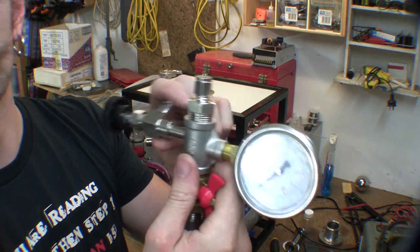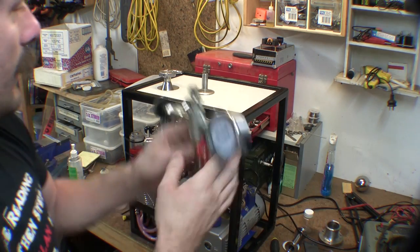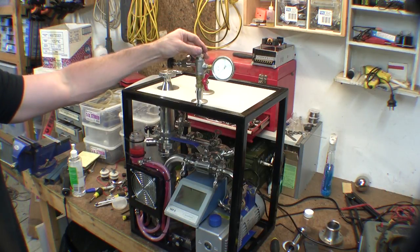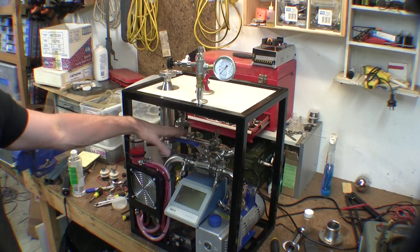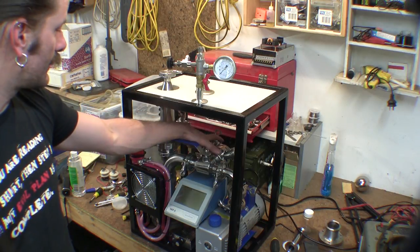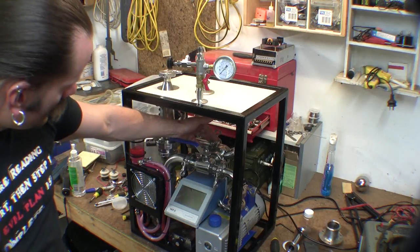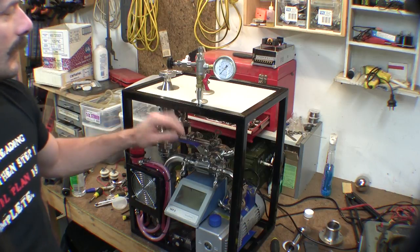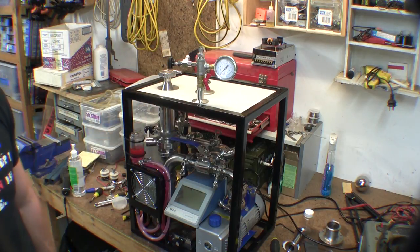I should have probably clocked the thing a bit better, but that'll be right. So that'll sit on top of the system - hook my tube into the top here with an o-ring, and then rather than having to backfill the entire system when I do eventually get some of the expensive gases - it'd be a good litre of system that I'd have to backfill - I can just shut this off and then backfill on top of the vacuum system.